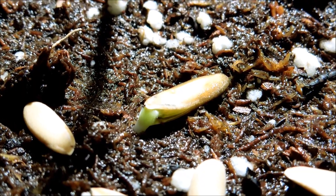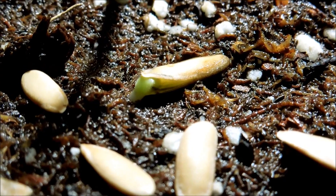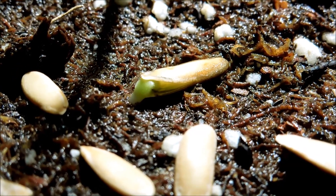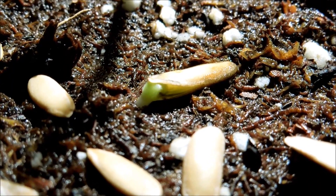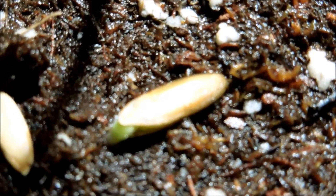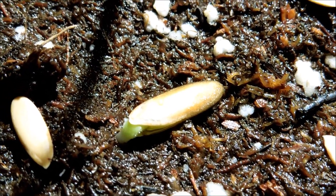This is seed number 6 — the most undeveloped out of the ones that have germinated. But the stem and the root system have turned green, and I can see the cotyledons inside.